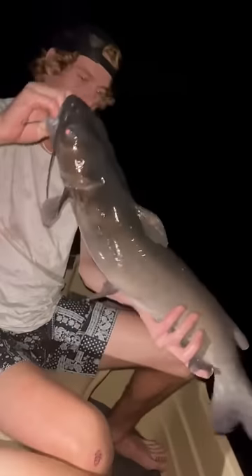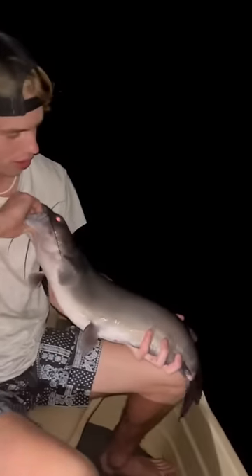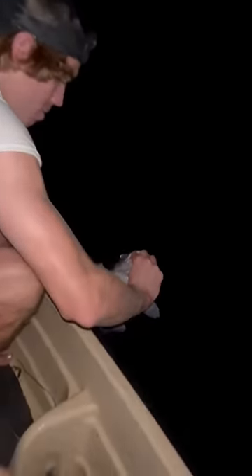Then we went back out to check some more lines, and just like that another big fish was on. This big old channel cat right here is probably one of the bigger ones we've caught out of the pocket. Like all the others, we made sure to get a safe release on him.